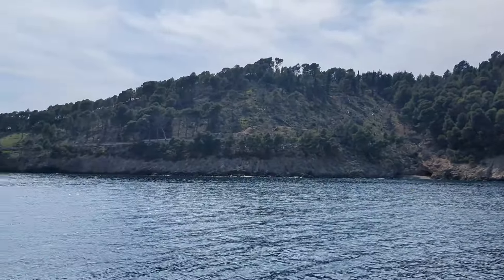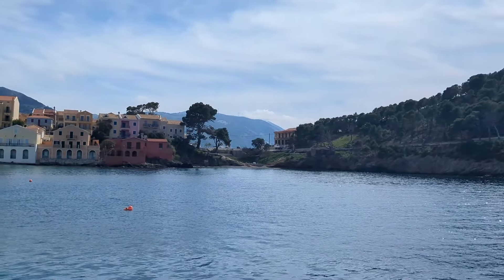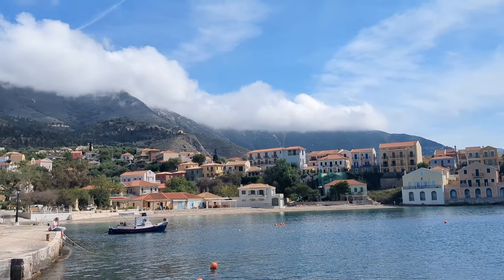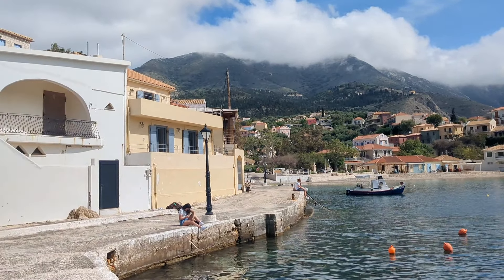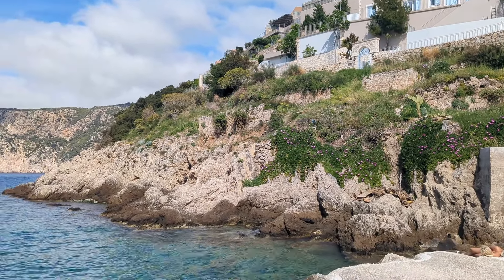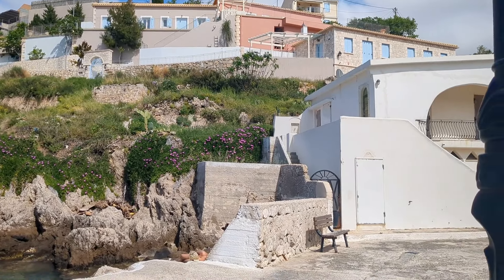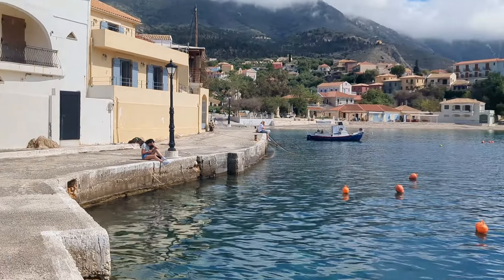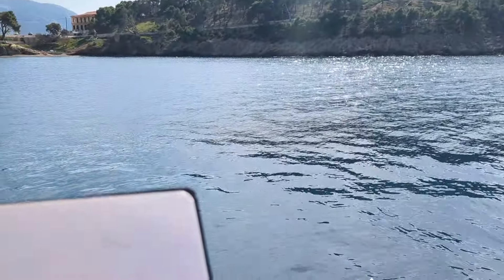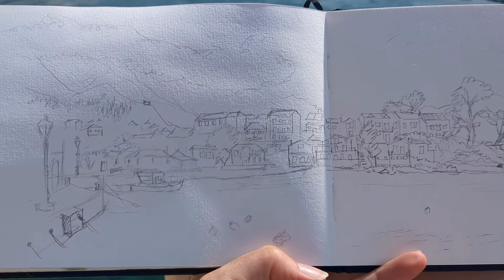Earlier in the week we'd visited the village of Assos and walked up to the old fort-like structure on top of the hill. We came back here again and my husband wanted to walk back up the hill but I decided to stay in the village and sit on the harbour wall and do a painting. I spent much longer on the pencil sketch than I normally would, just because of all the buildings and detail in the view.